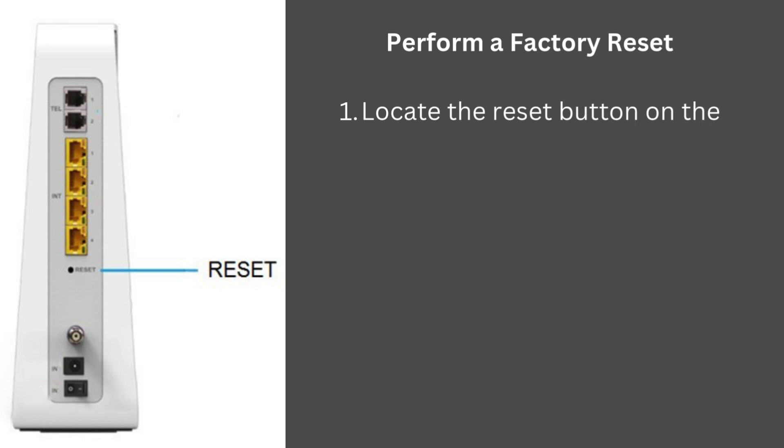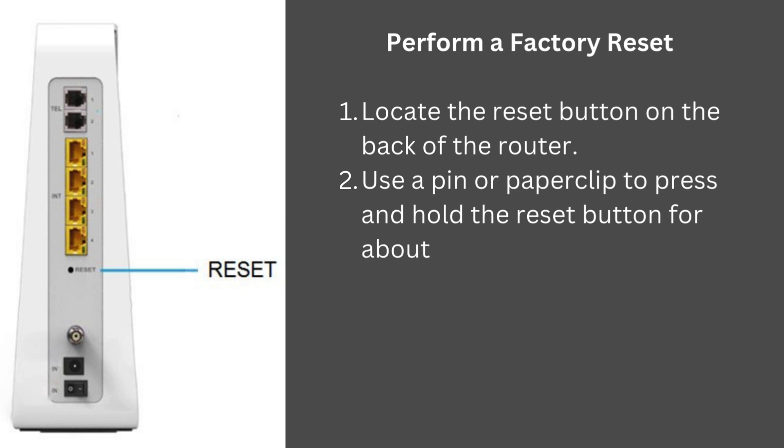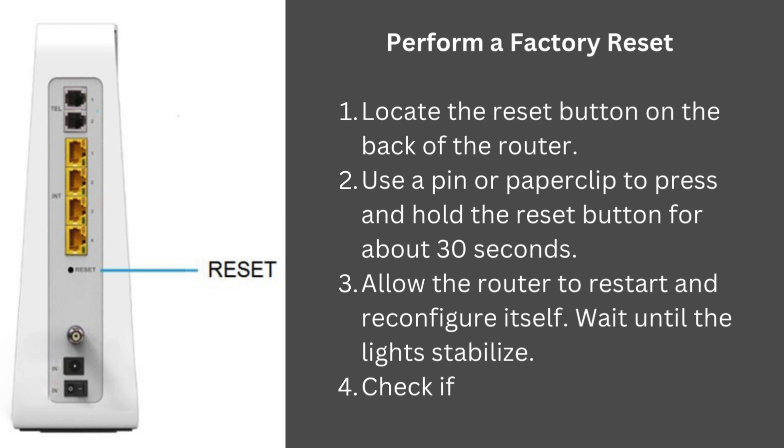Perform a factory reset: locate the reset button on the back of the router, use a pin or paperclip to press and hold the reset button for about 30 seconds, then allow the router to restart and reconfigure itself. Wait until the lights stabilize and check if the internet is working.